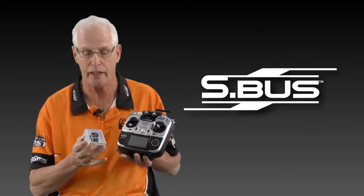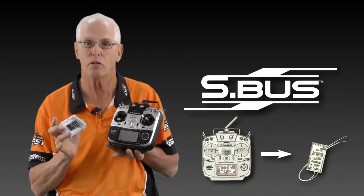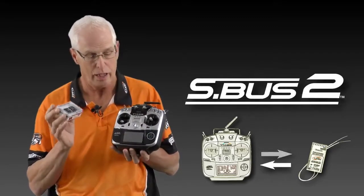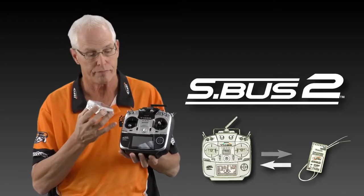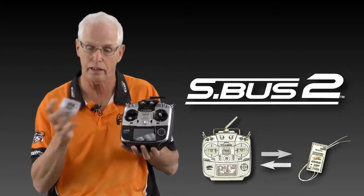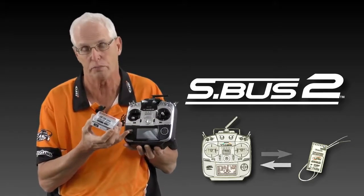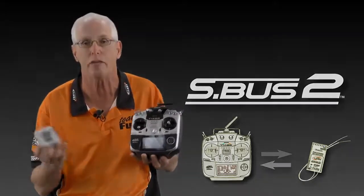S-Bus technology is basically a simplified system of running extensions and a signal to your servos. S-Bus 2 technology — if you can imagine the receiver and the transmitter talking back and forth — that's for the telemetry that can come back to the transmitter and let you know what's going on in the aircraft.